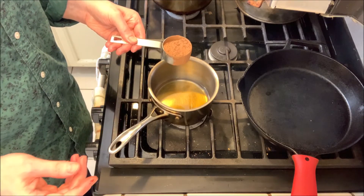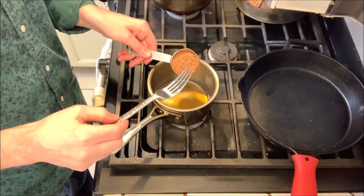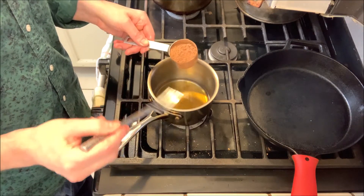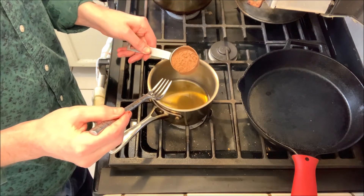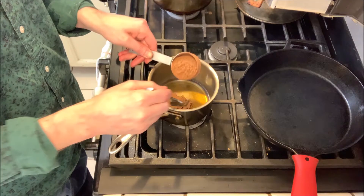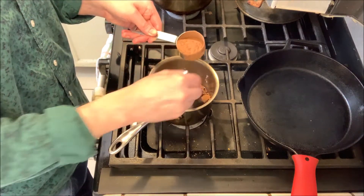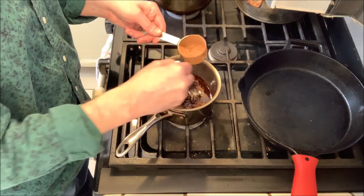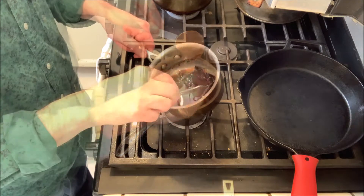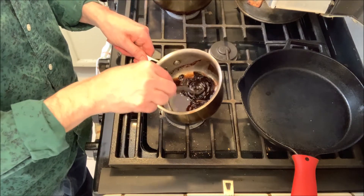You can always use cocoa powder if you want to make it chocolate. I'm just gonna add a little bit at a time and mix it in, and we just want to get it to the point where it's a nice smooth, pourable kind of consistency.